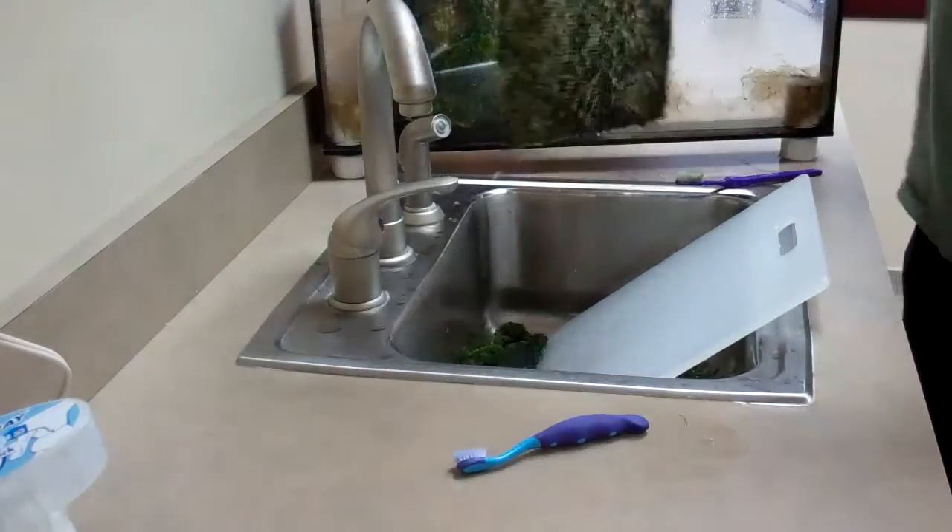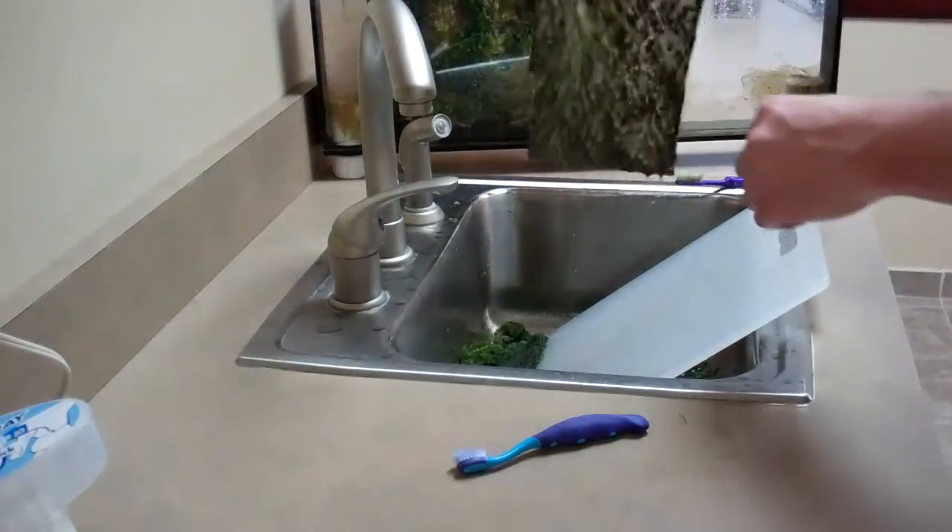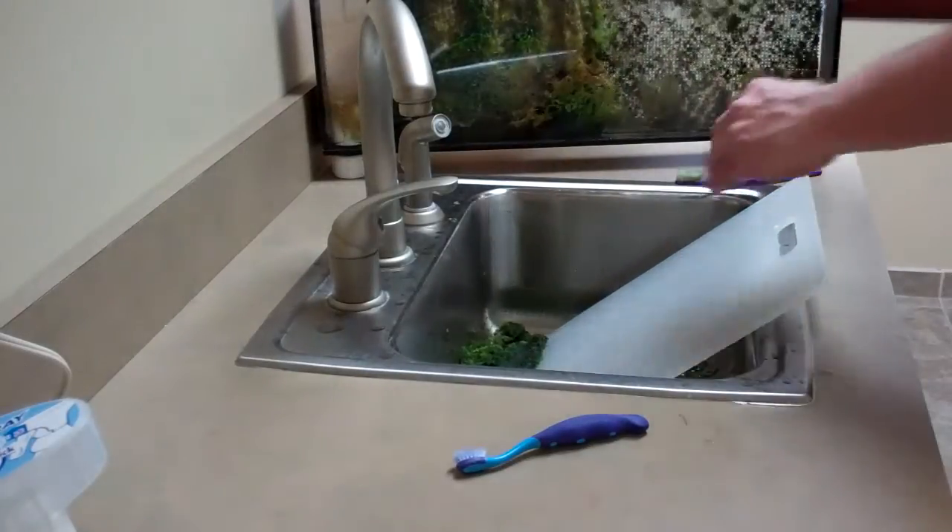That is a clean screen. Doesn't look real clean, but it is. And then I'll do the other half.